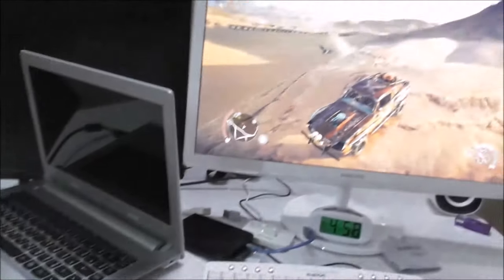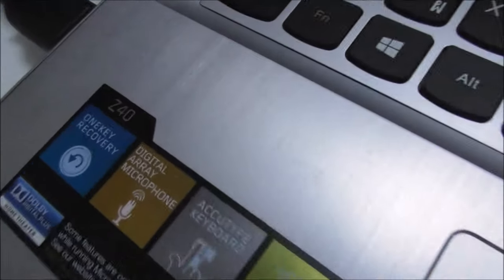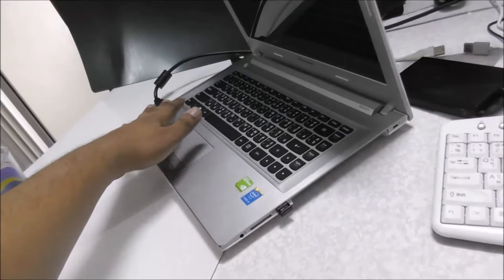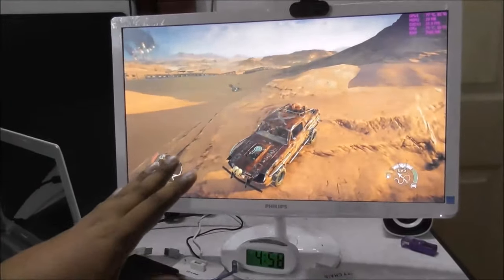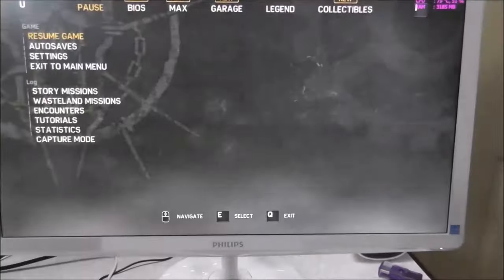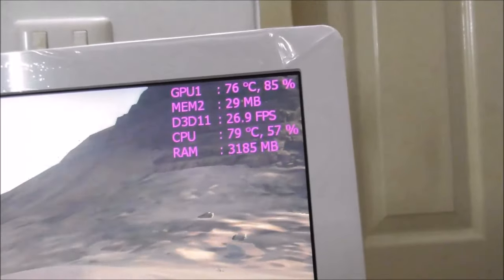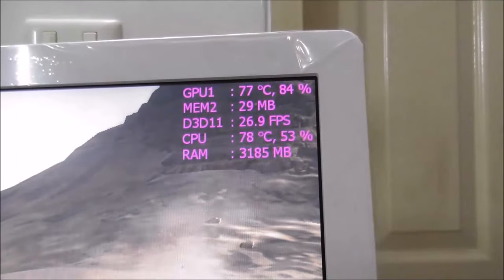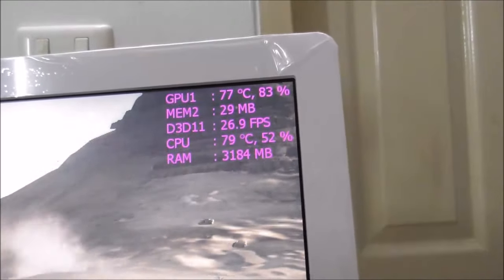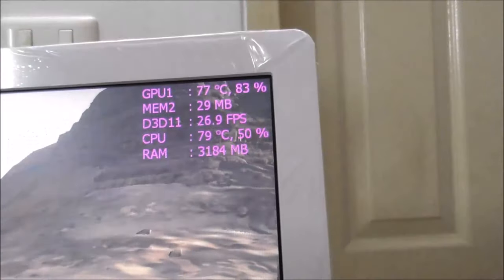Hi YouTube, I want to share my experience about my laptop. This is my laptop, the Z40. I just connected it to a 24-inch Philips LED. I'm playing Mad Max, and as you can see here, after 10 minutes the GPU is around 76 to 77 centigrade, at 84 to 90 percent usage — it depends on how I move in the game, so sometimes the GPU gets more load, sometimes less.